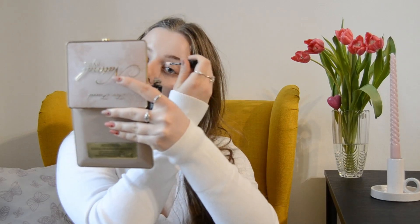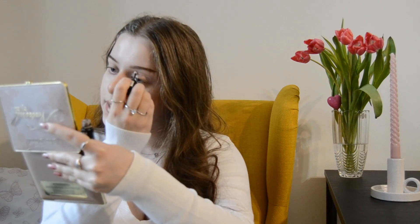First of all I want to use this NYX eyeshadow primer everywhere on my lids. This is one of the best primers for the eyes that I've ever tried — it's so hydrating but also very sticky, so your eyeshadow just stays in place all night long.